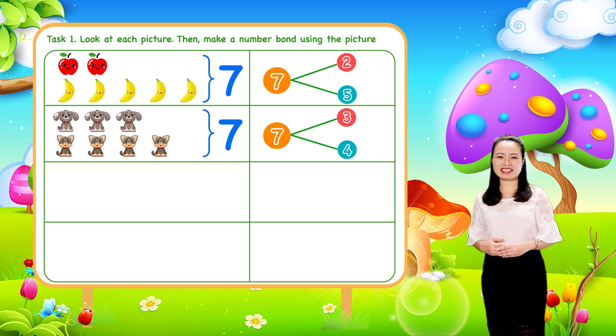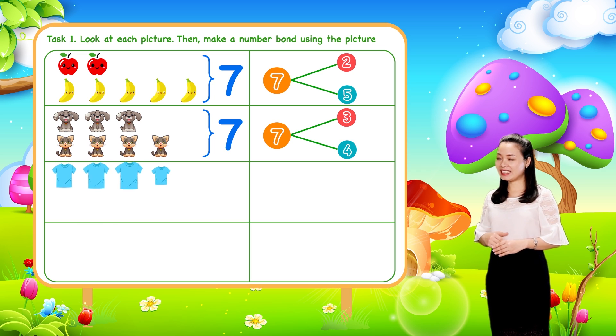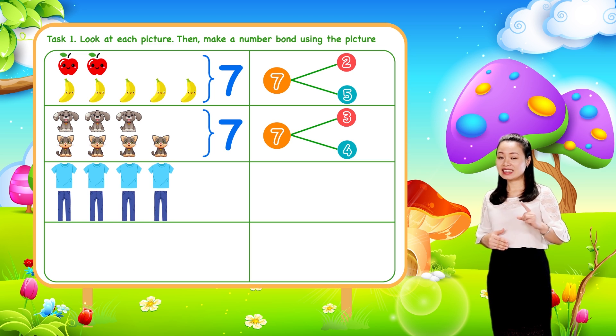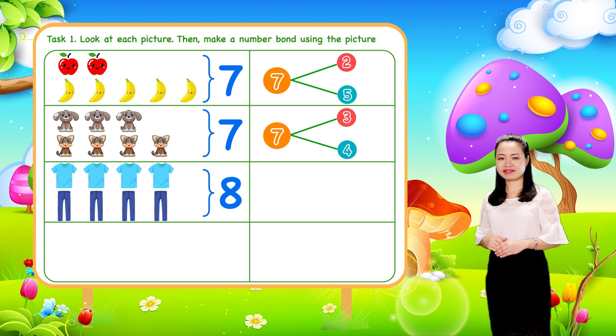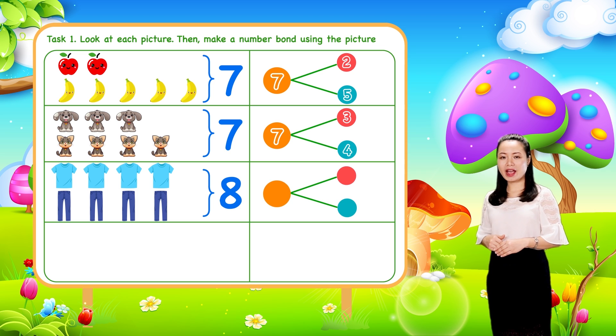Next, we have four tissues and four pants. So eight items in all. We can make a number bond where four and four are the parts. Eight is the whole.